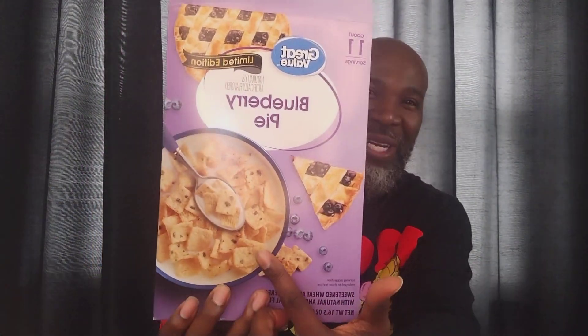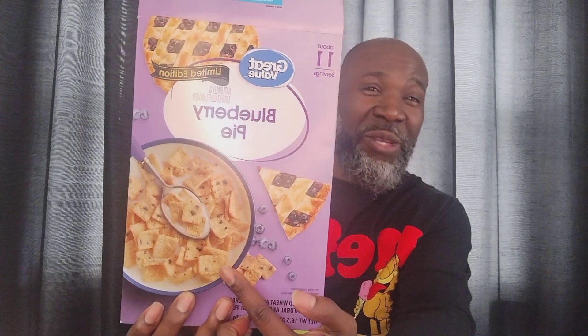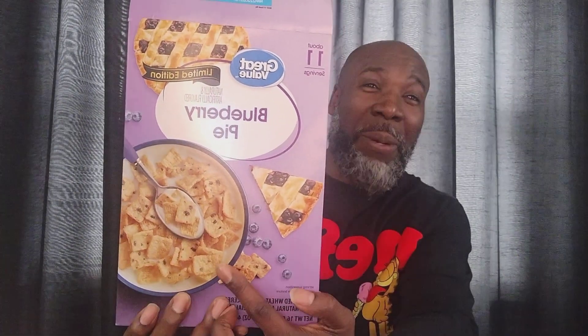The cool thing about it is, as you can see before I even crack it open — I think if you can really look at it, and I'm about to crack it open anyway — I think this is going to be blueberry good, or maybe hopefully good, because Great Value will be having some good stuff sometimes. Cinnamon Toast Crunch. I think it's going to be a blueberry Cinnamon Toast Crunch. Let's see what we got, what we working with.